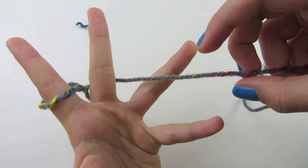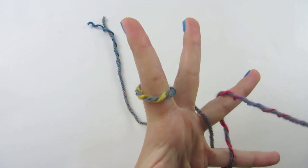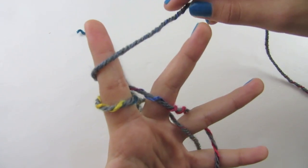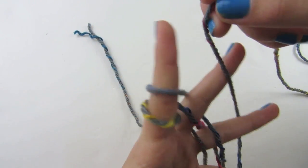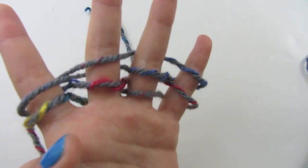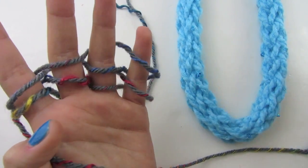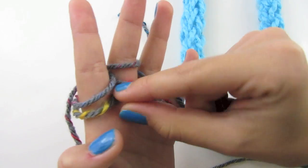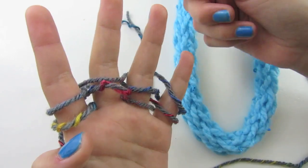Go back, front, back, front, back, front, back. Now wrap around, go back, front, wrap around, back, front. Now you have two loops on each of your fingers. If you're doing a single finger knit, for the rest of your scarf you'll always want to have two loops — then bring your bottom one over the top on each finger, bottom over the top, bottom over the top.